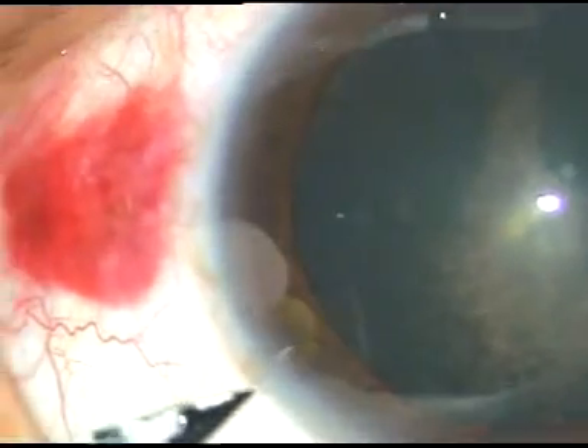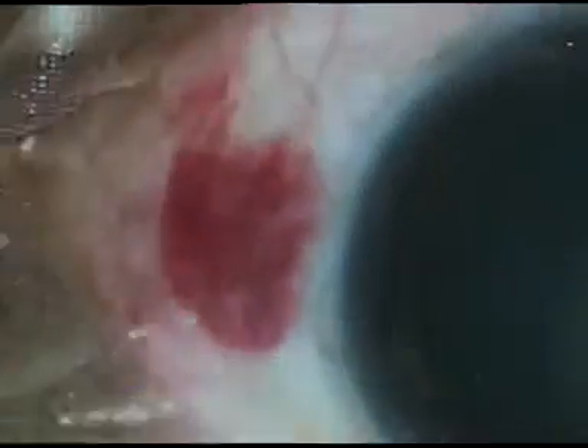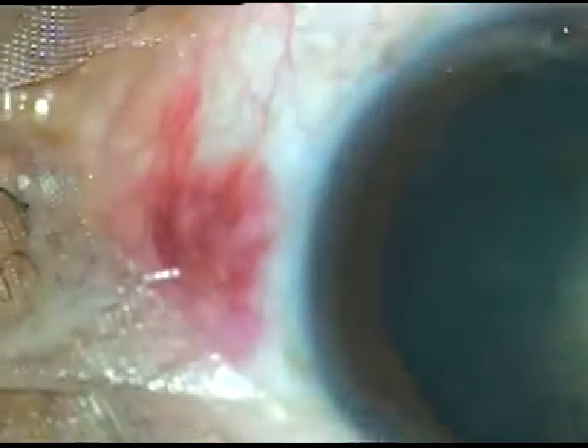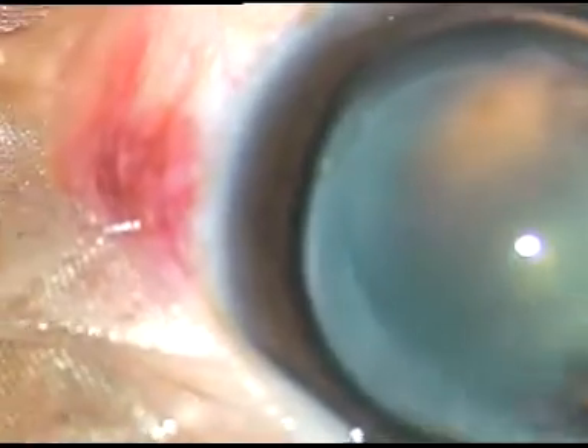The main incision has been made. One side port on the right side of the main incision and another side port on the left side of the main incision. Viscoelastic substance, if we apply over the corneal epithelium, there is protection of corneal epithelium as well as it improves visibility. So here is HPMC over the corneal epithelium.